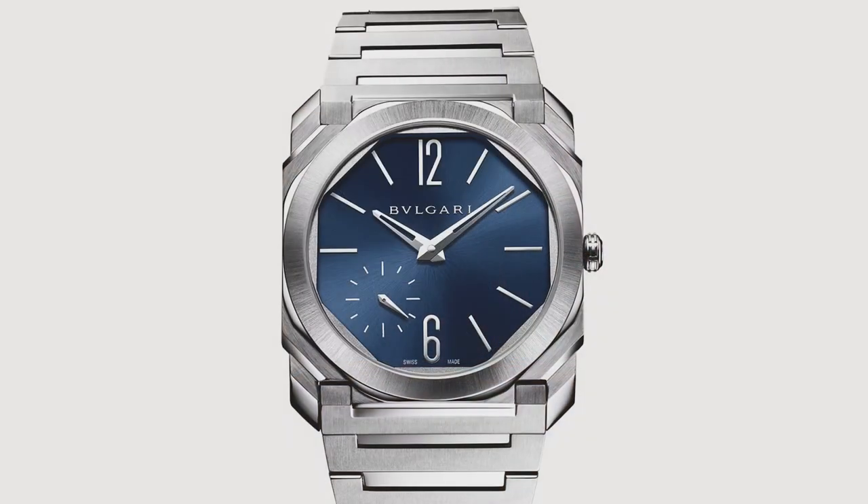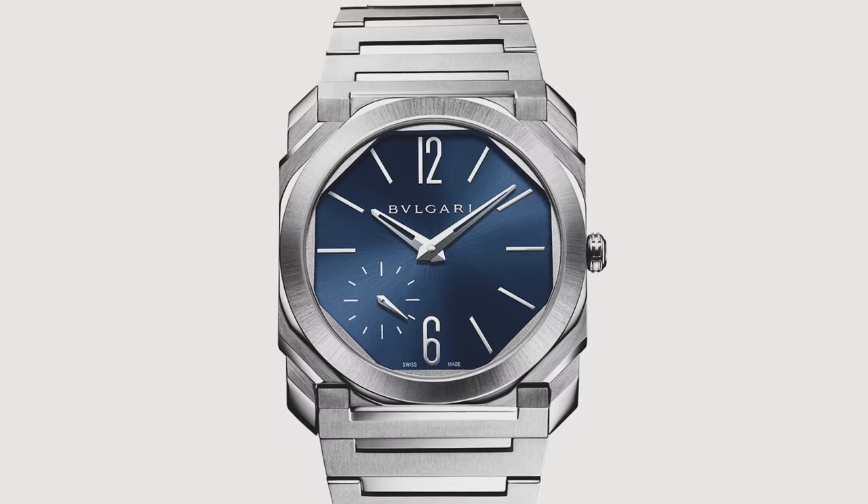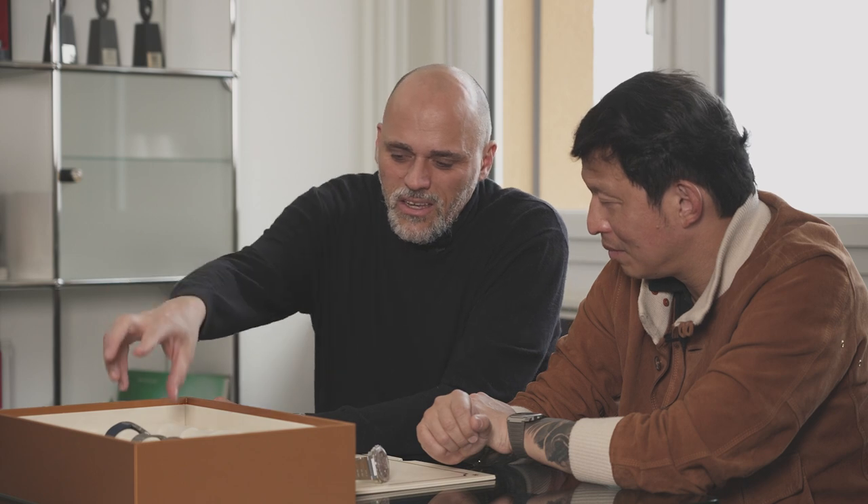I'm wearing the Octo S still with the blue dial, and I still wear it. I'm not changing; I'm not wearing one of the novelties because I feel so comfortable with this one. It's certainly a bit more classic. But to be able to create a classic in this very crowded environment — with all due humility, we know it takes time and we know we're on the journey. Already to be where we are is a great feeling of pride, and this watch symbolizes the progression of the brand and the team.